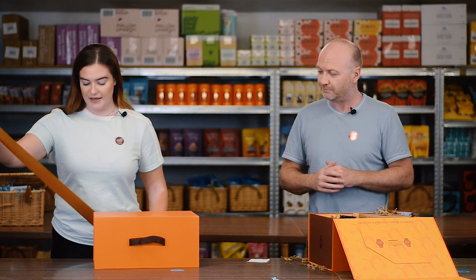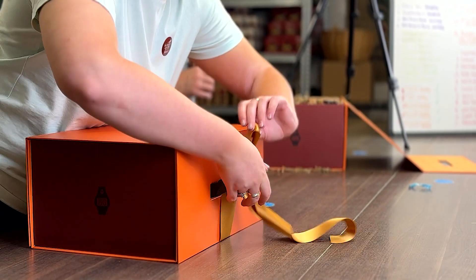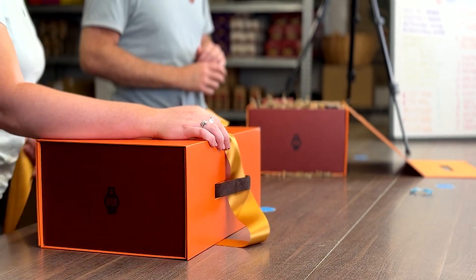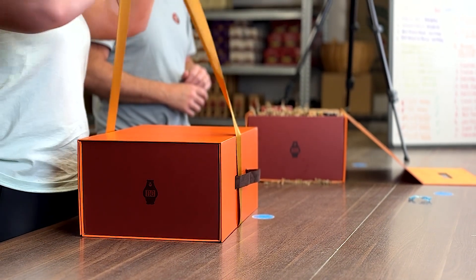So we finish up here — we pop it through there and tie a bow. If you want to make a hamper in Britain, these are some of our tips to make it a Great Britain hamper. Thank you.